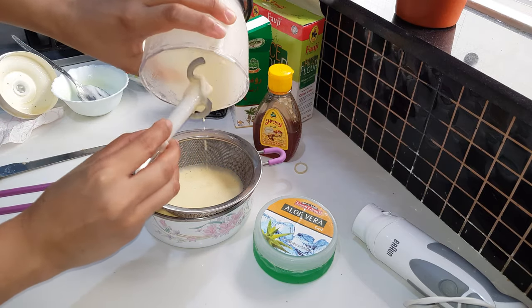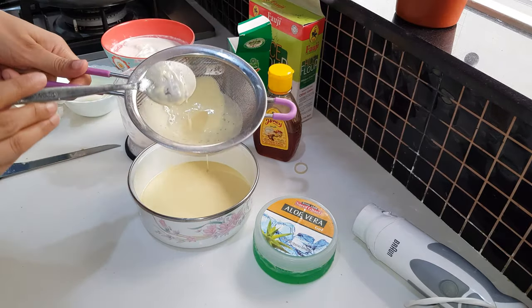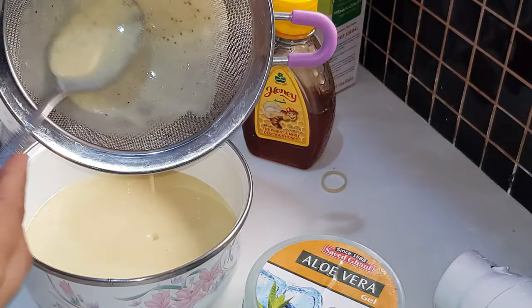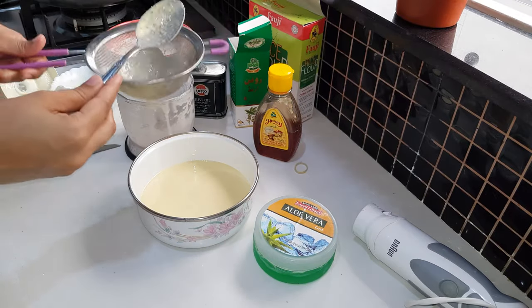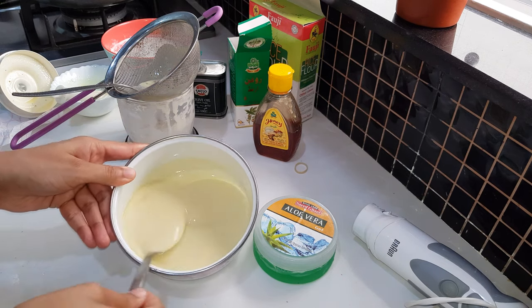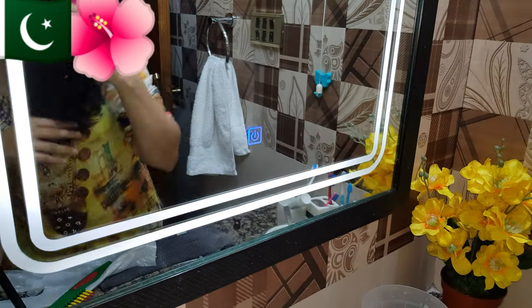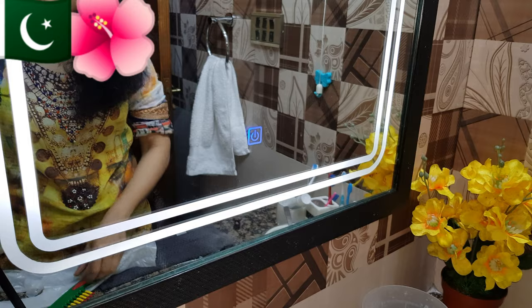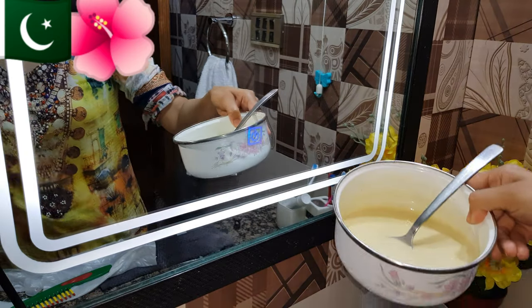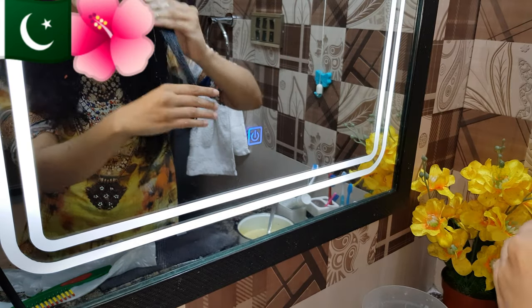When we make the keratin paste, we have to strain it with a strainer. I will zoom in so you can check it. You will ready your pack and apply it in the washroom because it is a lot of work. First, we will brush your hair. Make sure that you apply it in small sections for best results.